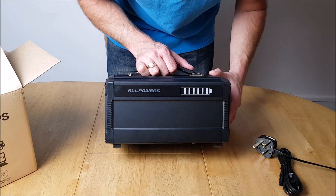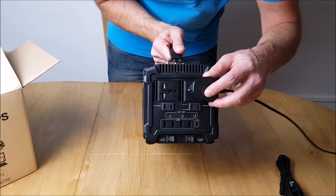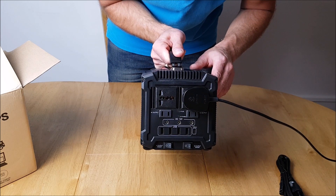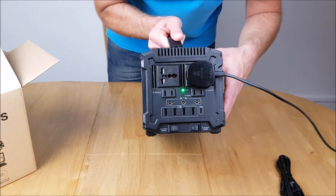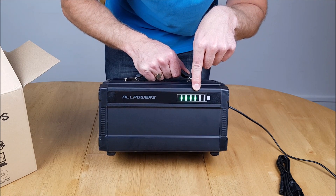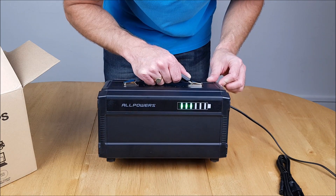Sorry for the lighting — I've just removed one of my filming lights. Here is the plug for the light. Plugging it into one of the standard AC outputs — these lights run on 220 volts as I'm in the UK. Switching on the AC now. And there we have it — the light has come on. It's now drawing current from the battery, as shown by the flashing indicator on the fourth bar.